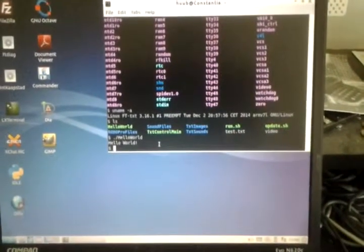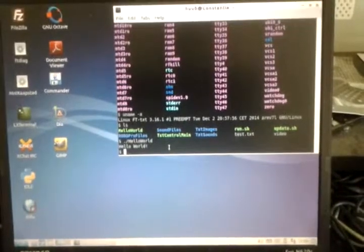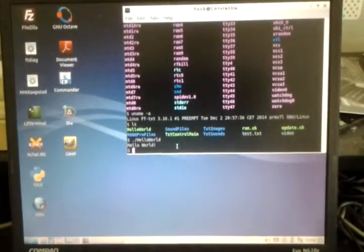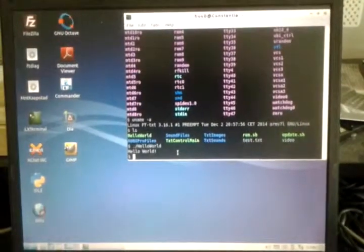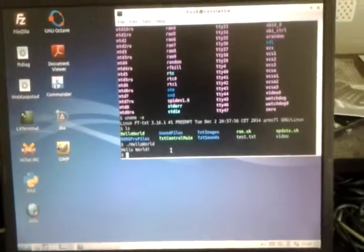The Hello World program is one I wrote myself on the laptop. After cross-compilation, I copied it to the controller using SCP, and as you can see, it just prints Hello World.